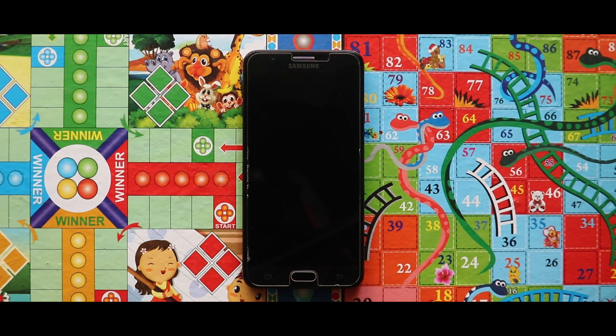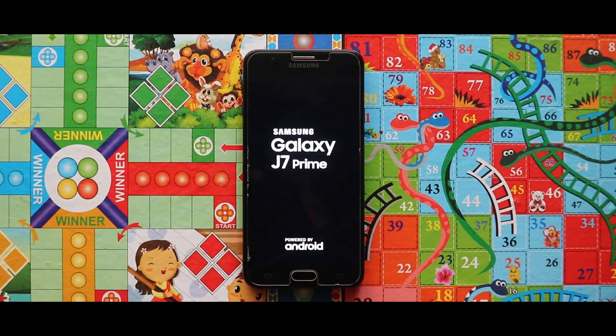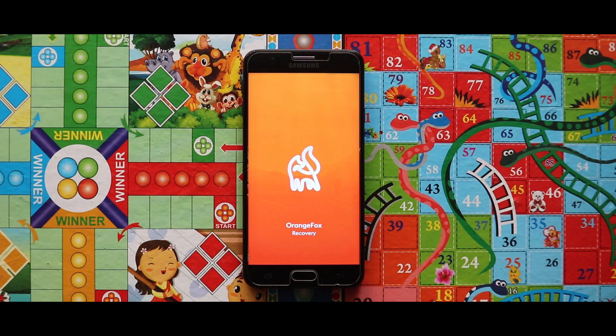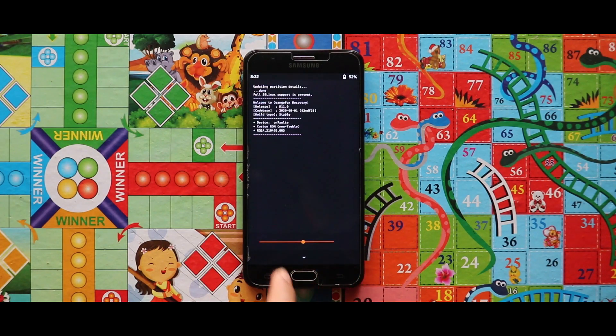Hey guys, I am Rajat and in this video I am going to talk about how to install Limbo ROM version 3, which is based on Android 9, on your Samsung Galaxy S SM Prime. The first thing you need to do is turn off your device and boot it to your custom recovery mode by pressing the volume up key, home button, and the power key at the same time.